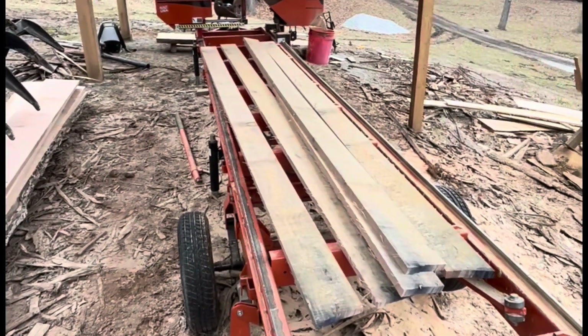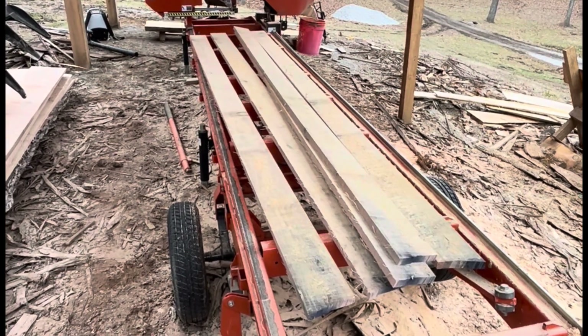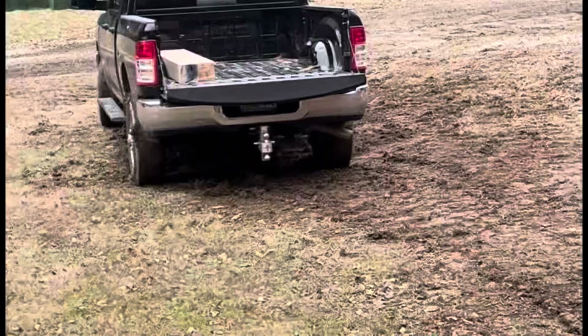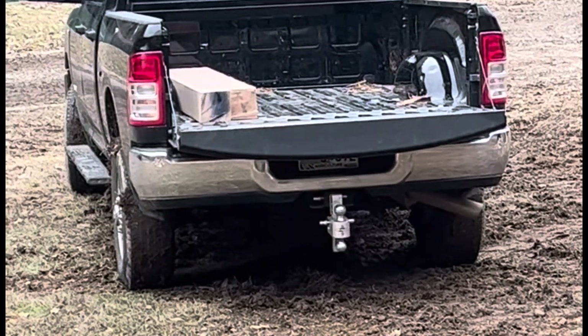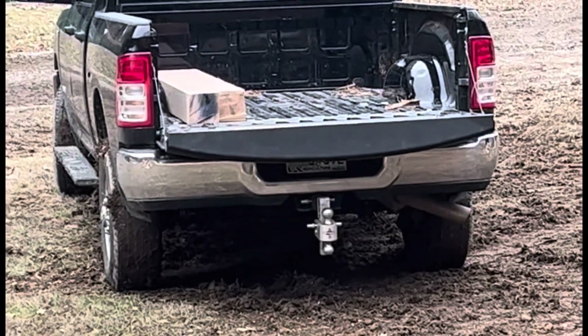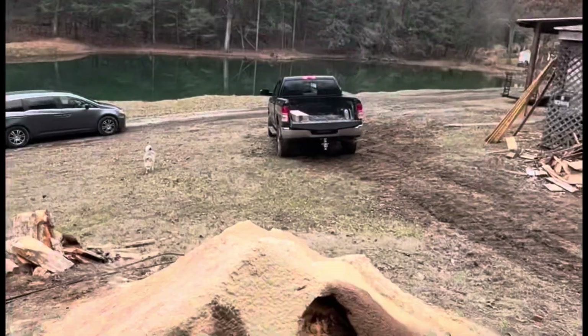Nice! Got a whole bunch of 1x6x12s and then a few 1x12x12s, and then I got that 6x6 I'm taking to a customer. She wanted — I think she's making some posts for like stairs or something. Kind of cool, went good though.